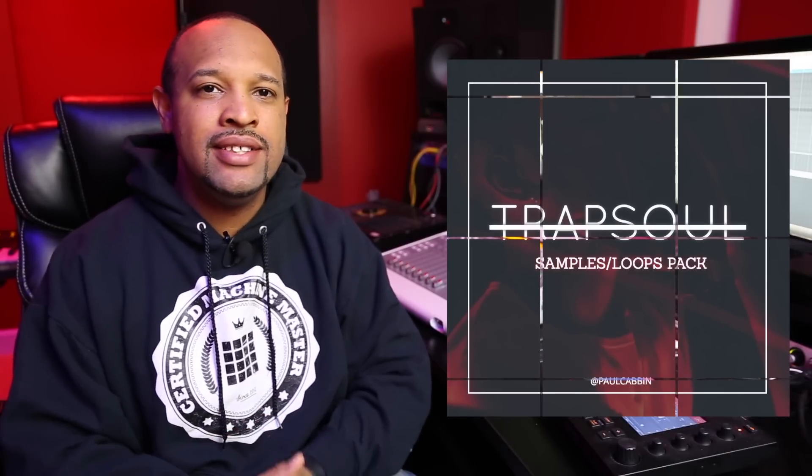From the title you can probably imagine what it is. With this pack you get 16 original trap-inspired compositions with the stems included. So I won't talk too much — let's look at the beat and then we'll look at the sounds.